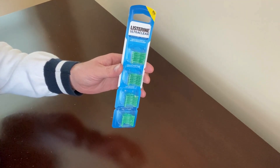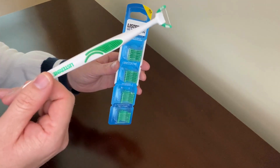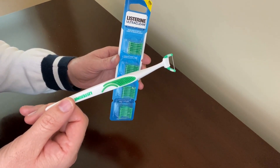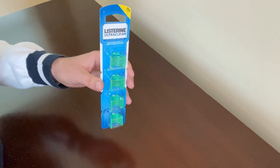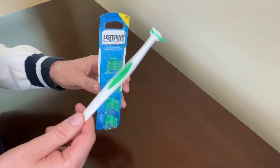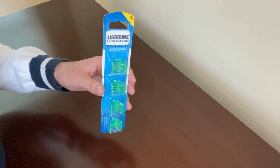Each pack comes with 28 disposable snap-in flosser refill heads. You use them with this tool right here and it makes it way easier for me to floss. Flossing with my hands was really awkward and hard to do, but with this wand and these refill heads it makes flossing a breeze and it's just as easy as brushing my teeth.